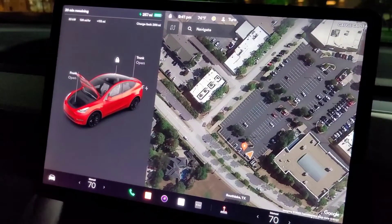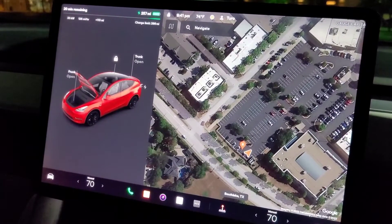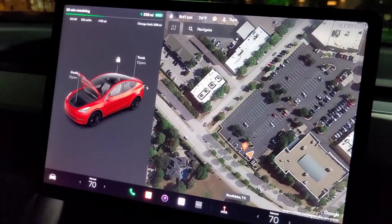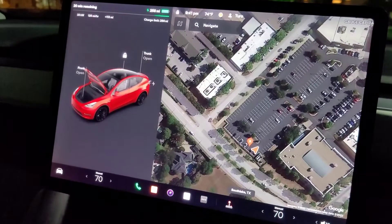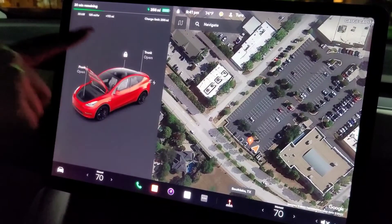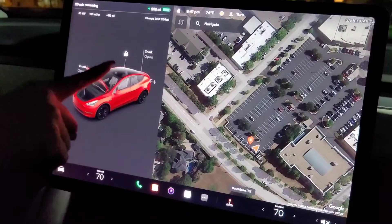This works without a fob or any other key. If you're renting it like me, the only way you're gonna be able to lock and unlock the car doors is right here on the screen. So before you leave, make sure that you lock the door.